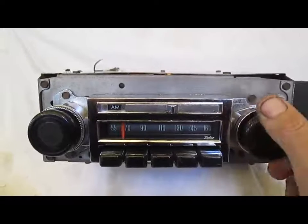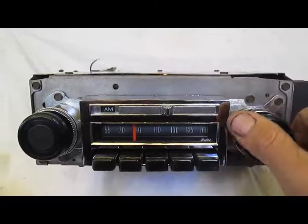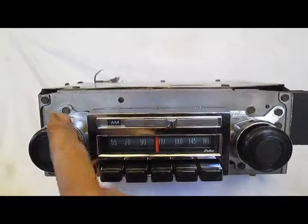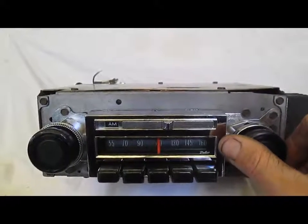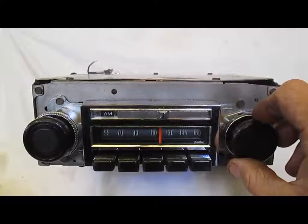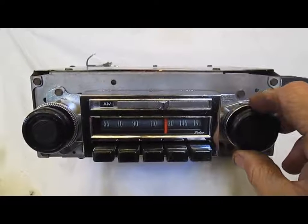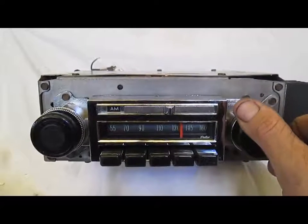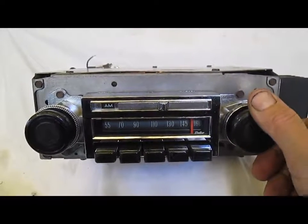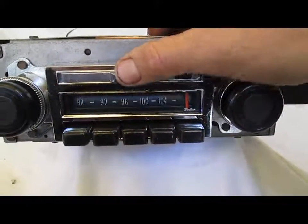You can hear it kind of humming there. You can hear a little station coming in. Like I said, where I live it's weak until halfway through the dial. Now we'll go to what most people probably care about — FM.